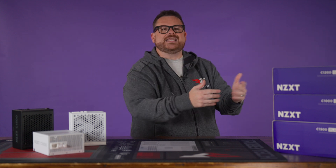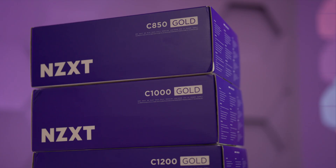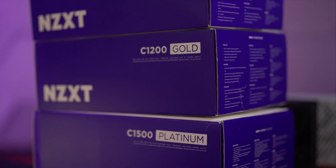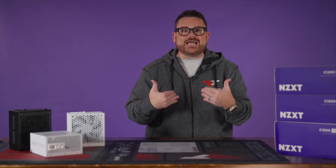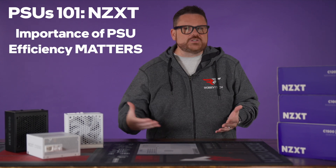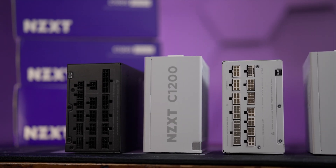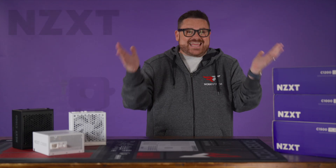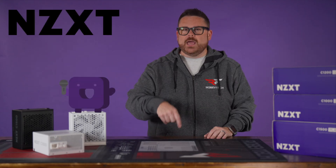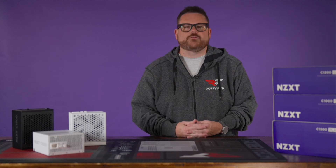Me and NZXT. With the recent update to their C-Series of power supplies, NZXT asked if I — Robitech — would shine some light on what makes PSUs so important, why efficiency matters, and how to choose the right PSU for you. With that in mind, we want to first thank NZXT for sponsoring this video, as well as tell you all about their humble PSUs, starting with NZXT's updated offerings.